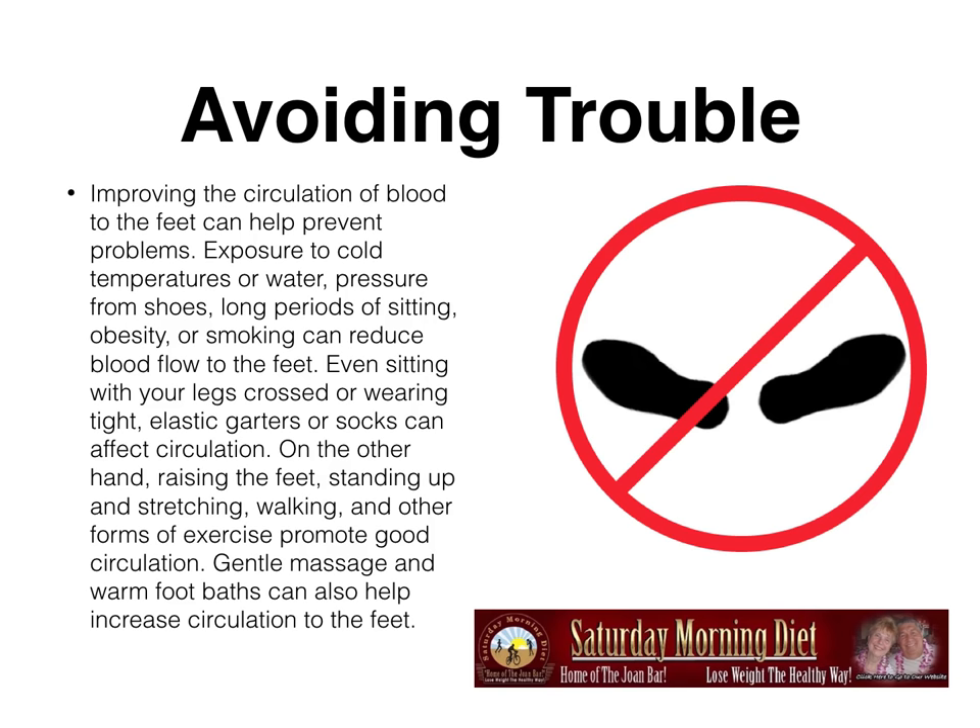Avoiding trouble. Improving the circulation of blood to the feet can prevent problems. Exposure to cold temperatures or water, pressure from shoes, long periods of sitting, obesity, or smoking can reduce blood flow to the feet. Even sitting with your legs crossed or wearing tight elastic garters or socks can affect circulation. On the other hand, raising the feet, standing up and stretching, walking, and other forms of exercise promote good circulation. Gentle massage and warm foot baths can also help increase circulation to the feet.